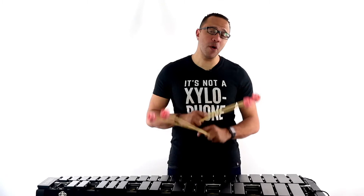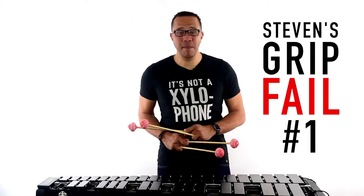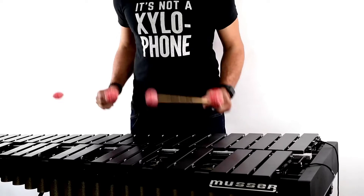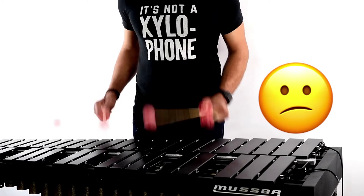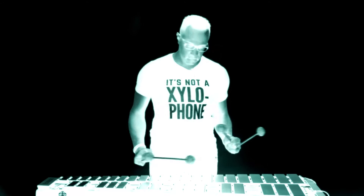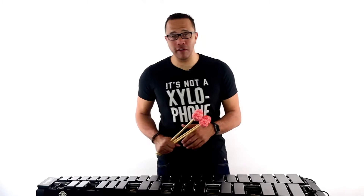Stevens grip fail number one: the Mr. Roboto. I call this the Mr. Roboto because people who fall victim to this pretty much never use their wrists. All of their pivot is from the elbow. So how can you become a real flesh-and-blood kid and no longer be a Mr. Roboto?